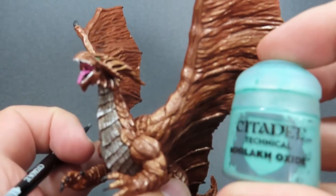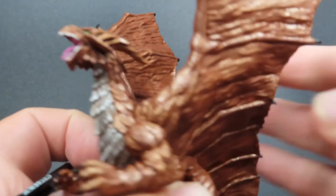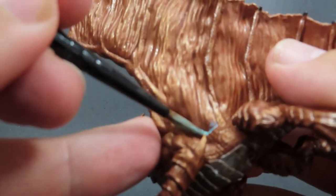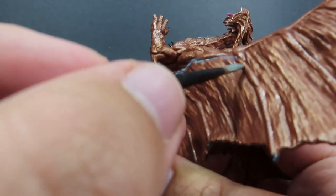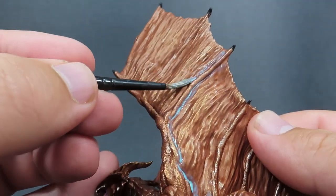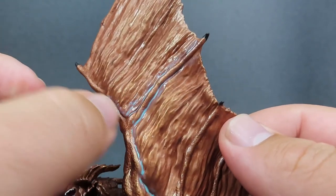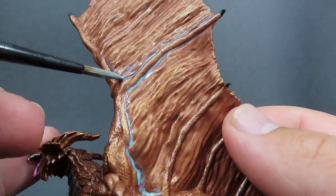Once we've done that, we're going to come in with some Nihilakh Oxide. What this is going to do is oxidize up our Copper Dragon, since copper naturally gets oxidized when left out and not treated. As it says in the lore of the Monster Manual, the older these dragons get, the more oxidized they become. Since this is a young dragon that I'm painting, I'm not going to go overboard with the oxidization.